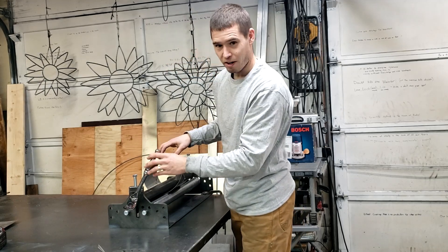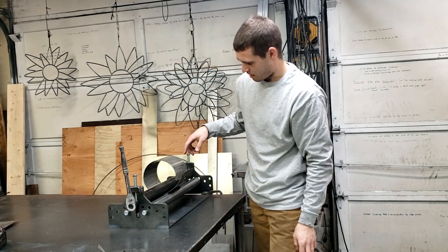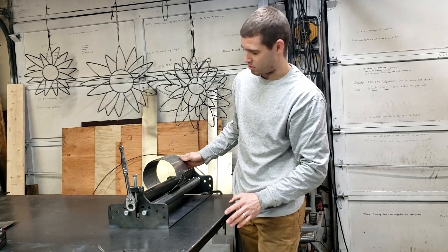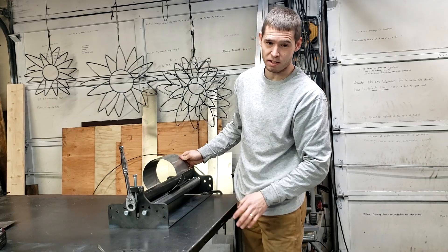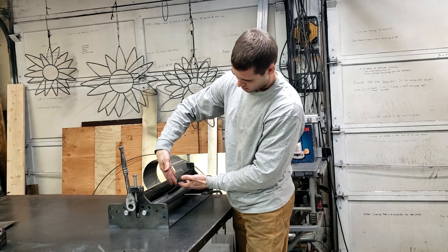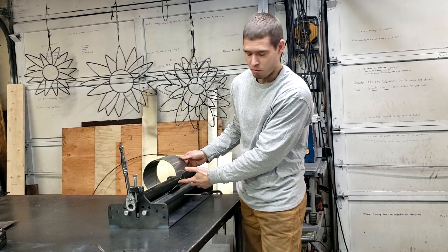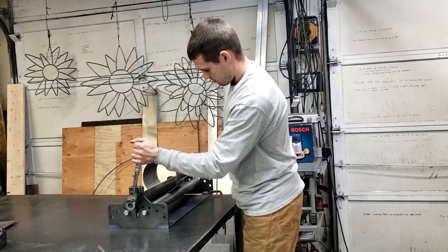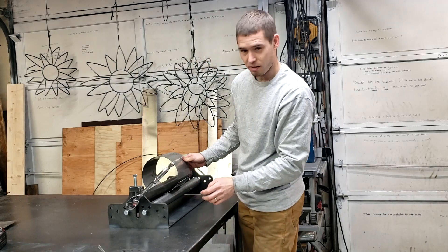I overdid it just a little bit, which is going to make things difficult. This is okay because it's thin sheet and you can unflex it a little bit, but if you have thicker sheet and you bend it too much, it prohibits you from rolling all the way to the edge of your lower piece. So I'm just going to pull it out a little bit with my hand.